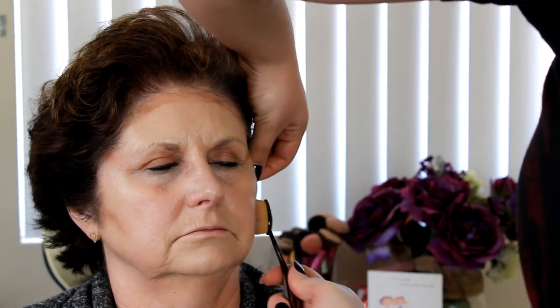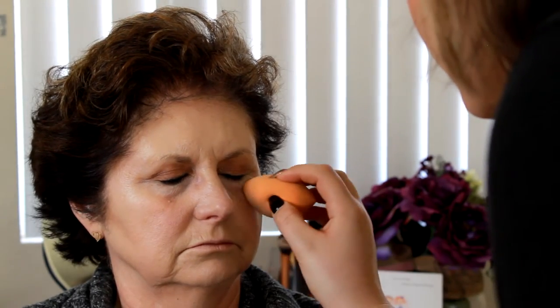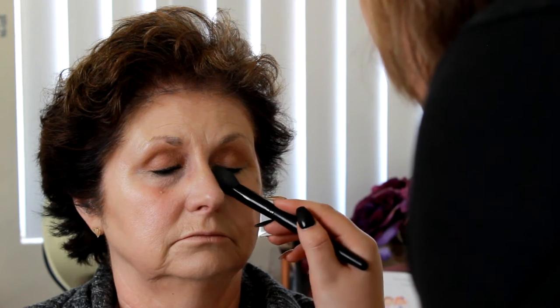Here I'm going in with my NYX cream contour kit to contour the forehead, sides of the cheeks, bottom of the neck, and temple area to help lift the face, then blending that out. I'm also going to use my Anastasia contour kit to go over the top to set it, and then I'm blending out the under-eye area and applying powder to make sure there are no creases in those fine lines.